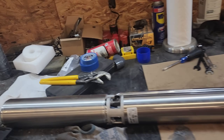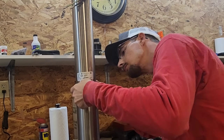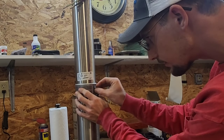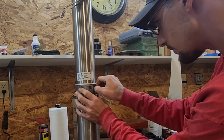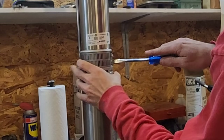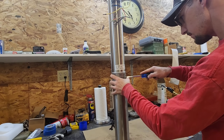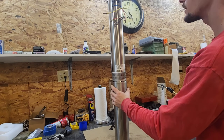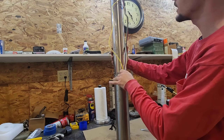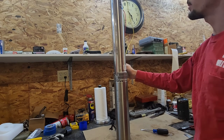Now the only thing left to do is put the screen back in the center. Put this on like that, just going to put our screw back in. And there you have it — a two-horsepower, 20-gallon-a-minute, 240-volt, three-wire pump ready to go.